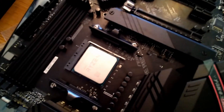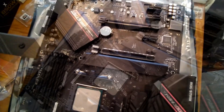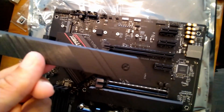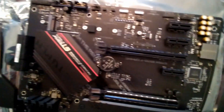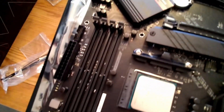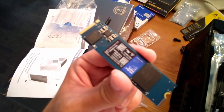Change of plans - before installing the RAM I'm going to install the M.2 NVMe SSDs first. I removed the M.2 cover plate on the motherboard - this is where the hard drive goes. I'll install that first, then the RAM, and then we'll have the hard drive, RAM, and CPU all installed before putting the motherboard into the case.